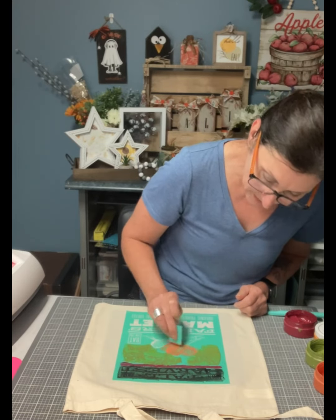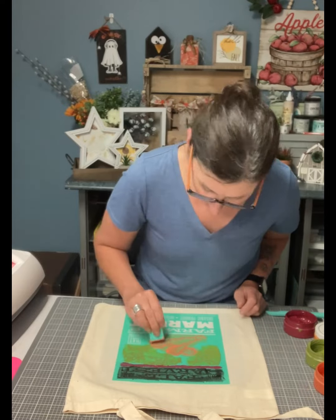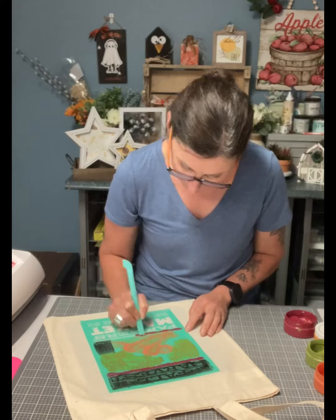You can also ink on both sides of the tote bag. You have a longer play time when it comes to ink, which makes it even better so that you can blend your colors together.